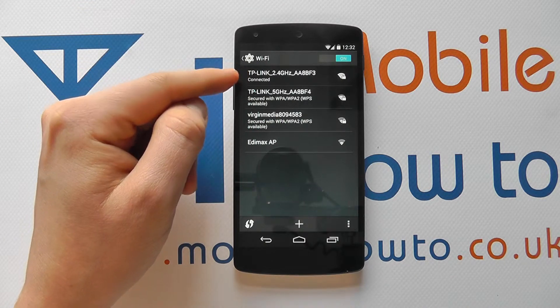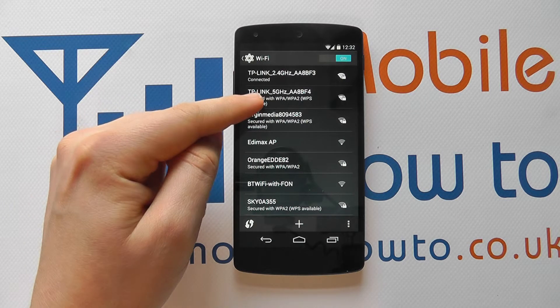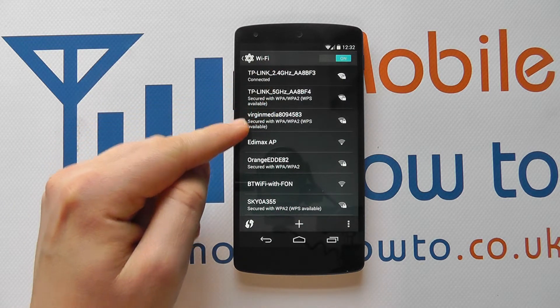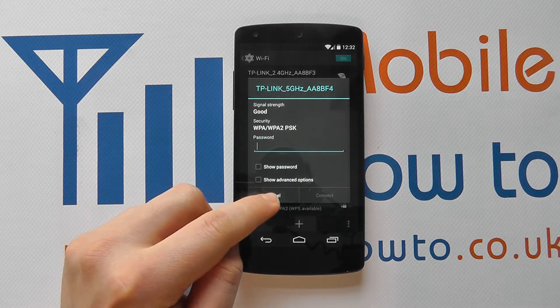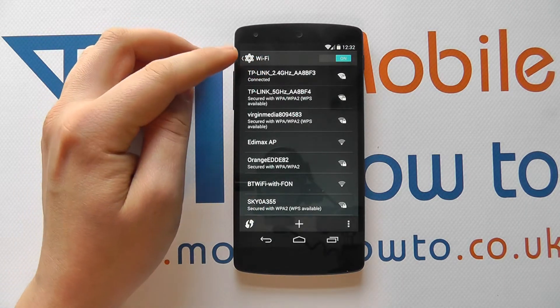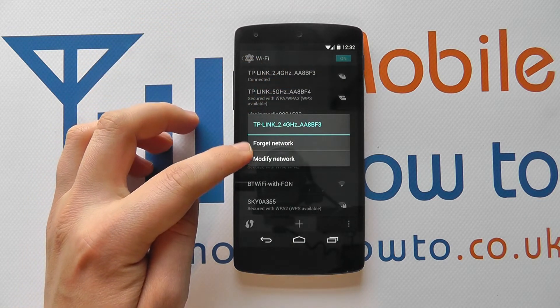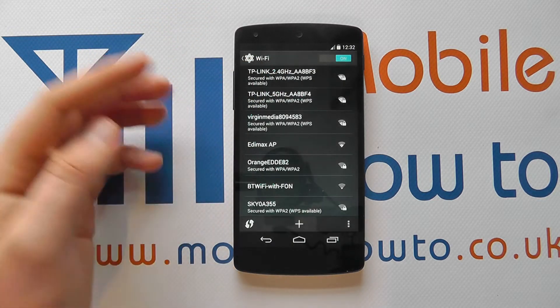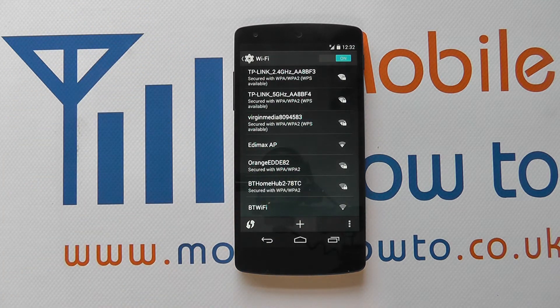If you want to change to a different network, you can connect to the 5GHz band rather than the 2.4GHz by simply pressing on it and entering the password. You can also forget settings for different networks by pressing and holding, which gives you the option to forget or modify the network settings. If you forget it, you'll be disconnected and will need to re-enter the password. That's how you connect and manage wireless connections on the Google Nexus 5.